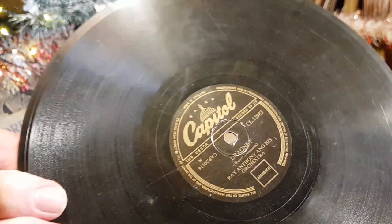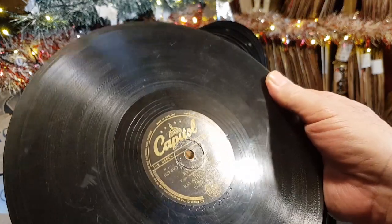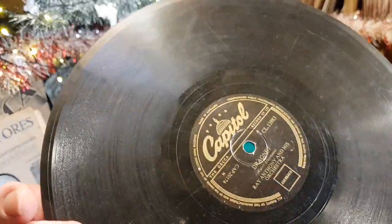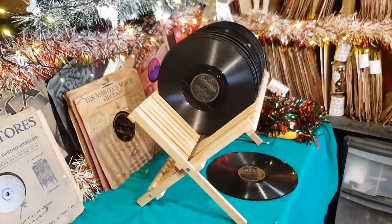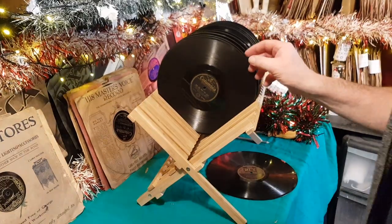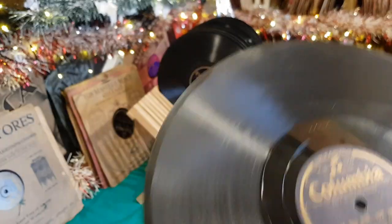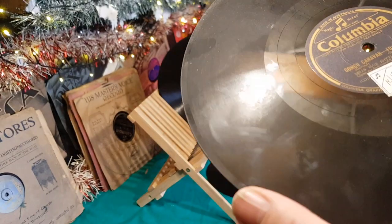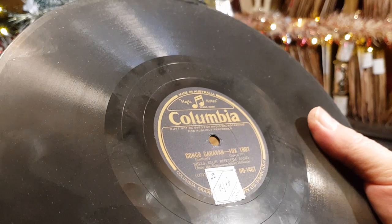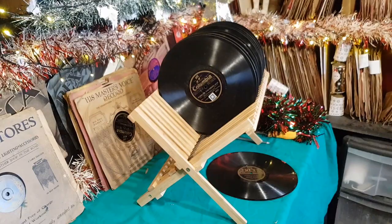This is 'New Dragnet' by Ray Anthony and his orchestra — 'Bye Bye Blues'. That one is a bit worn, it's been played quite a bit, so it will probably end up on a gramophone player. This old one here is just covered in grease — it's all greasy, it's horrible. It's 'Congo Caravan' by Mills Blue Rhythm Band.